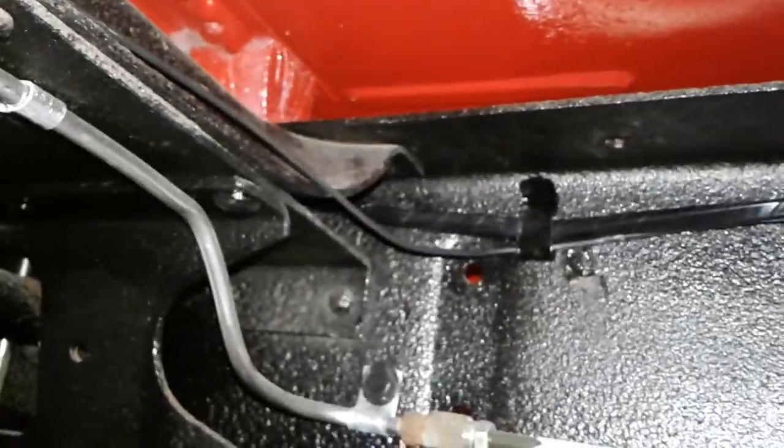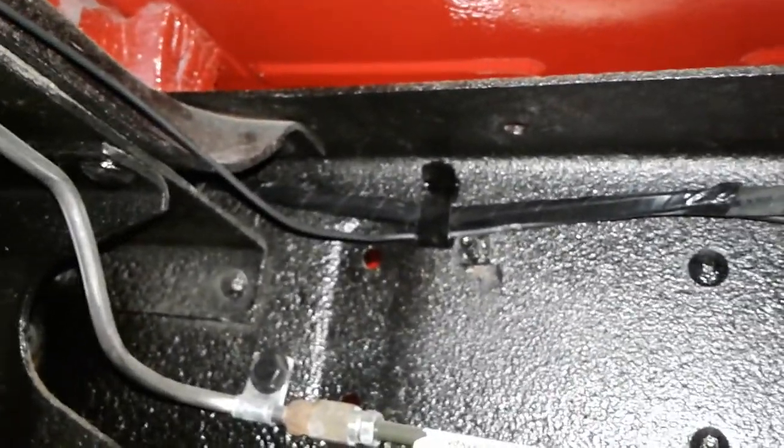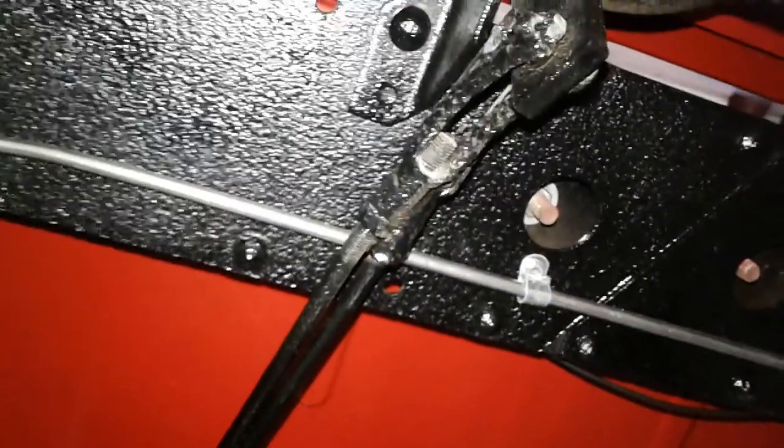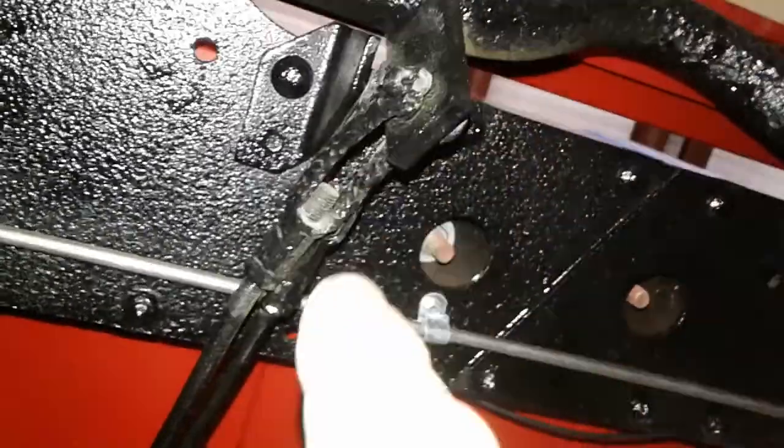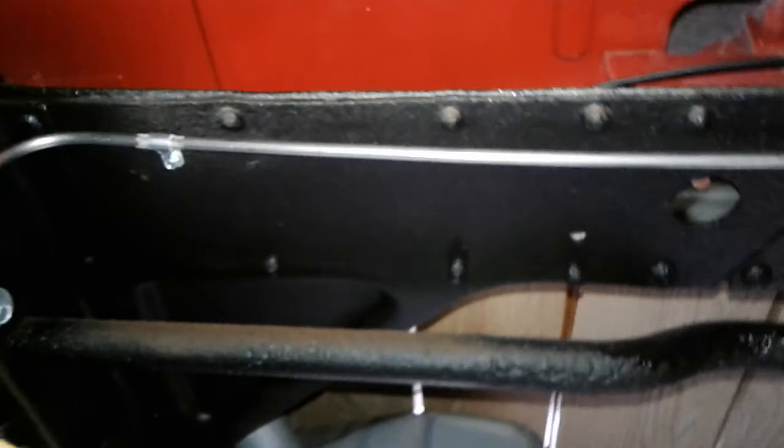The harness was probably made for a gas tank inside the cab instead of the one I have back here. There's our painted floor and the control rod for my emergency brake — I still got to drill that clevis pin out right there, because it broke and got wedged up in there. I think it's looking pretty damn good. I replaced the whole fuel line going all the way to the front.